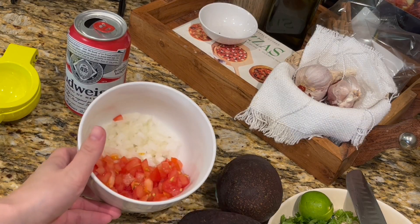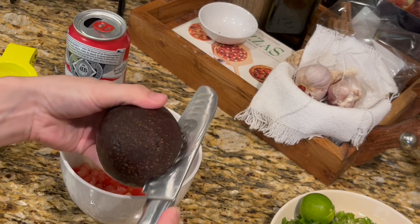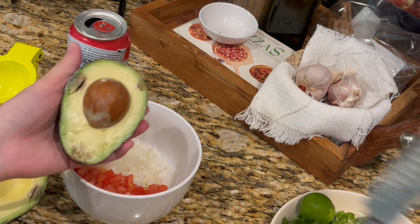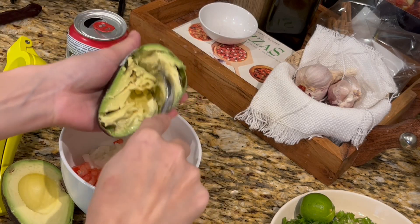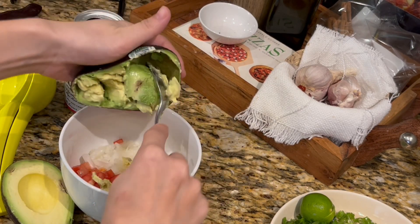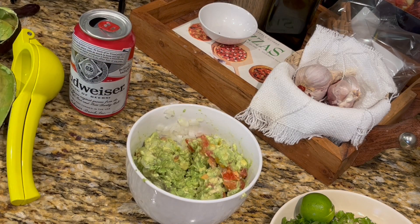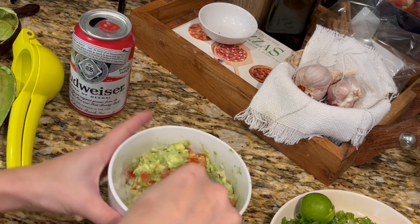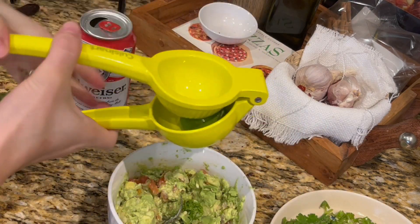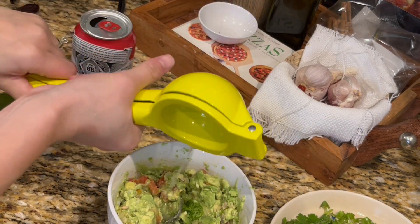While it's convenient to buy already made guacamole, it's even easier and cheaper to do it yourself. So in a bowl, I have a quarter of chopped onion, a small diced tomato, and I'm going to add two avocados along with a small bunch of chopped cilantro. Then I'm going to season with salt and pepper, and I'm also going to add a lime to prevent it from oxidizing or turning brown.